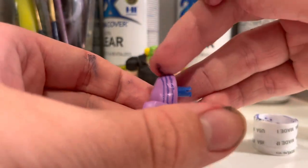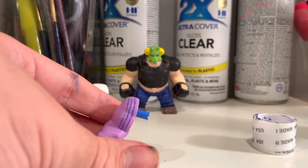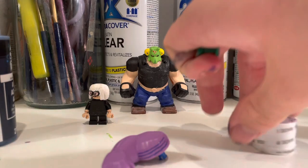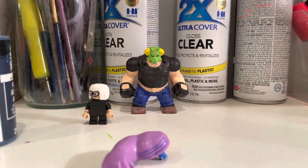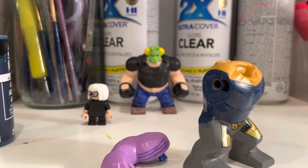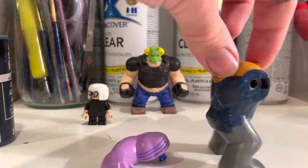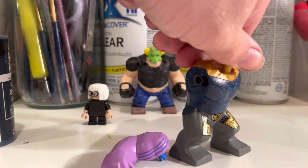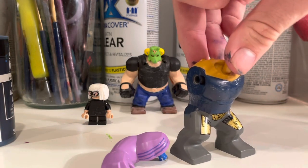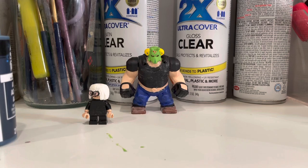I did notice it kind of veers a bit to one side, but I still like it — I'll do the other arm later. Looking at the Thanos big fig right now, I accidentally touched the paint, so I wiped it off. You can see parts of it have dried a little — when it becomes more matte, that's when you know it has dried.